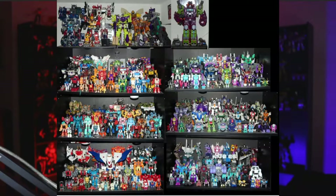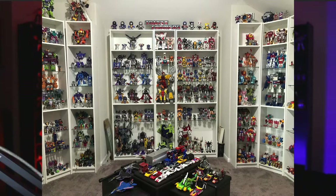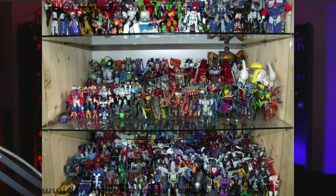Ladies and gentlemen, what is going on — it is your boy Speaker Head. You want to know what I hate when I'm looking at transformer collections? I hate it when I see people have all these fantastic figures but every single figure is standing the exact same way — like they just pulled it off an assembly line and put it on their shelf.